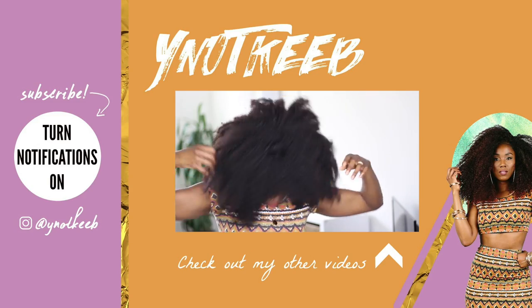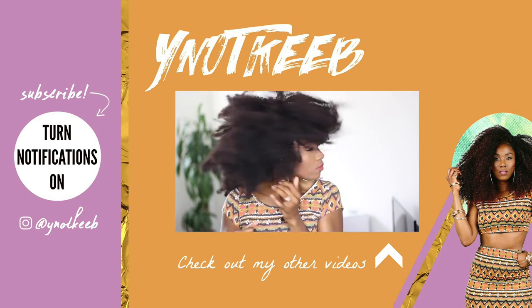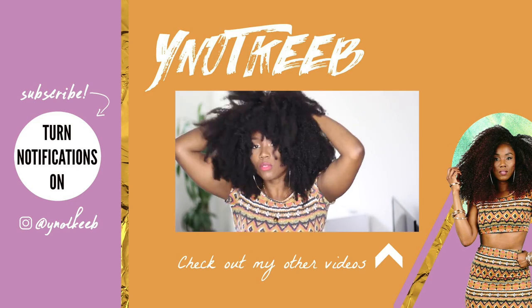Alright guys, that is all for today. I hope you found this video helpful. Don't forget to hit that subscribe button and give this video a thumbs up. I love you and I'll see you in my next video.